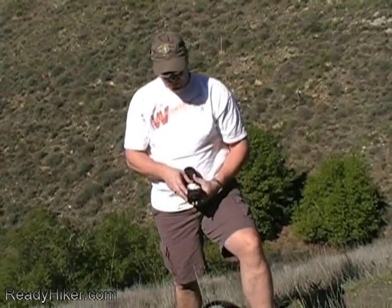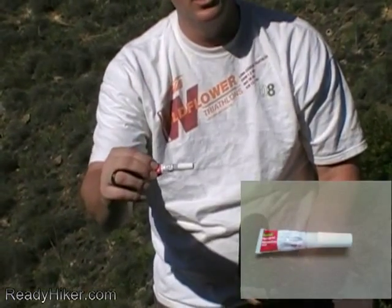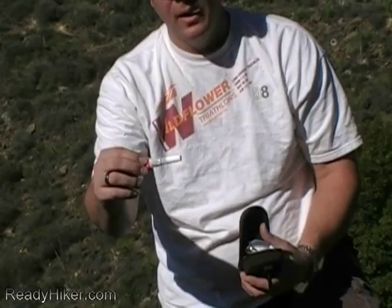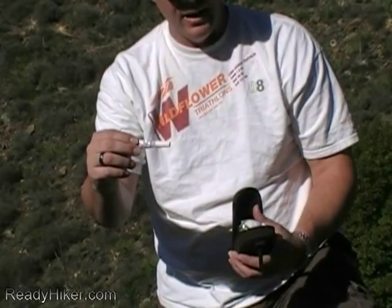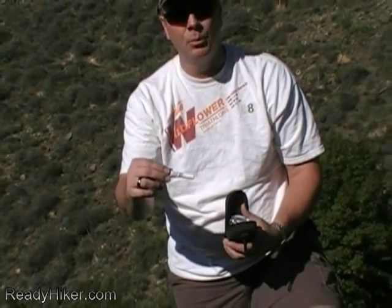When you open mine up, one of the first things that pops right out is instant glue. We can't call it super because that name's patented, but we have instant glue. This is used for major cuts. We don't want to suture things up because if you take somebody into the hospital they're going to have to debride all that. Use this instant sealer to seal up wounds — it allows you to take someone into the hospital and they can easily remove it with lotion.